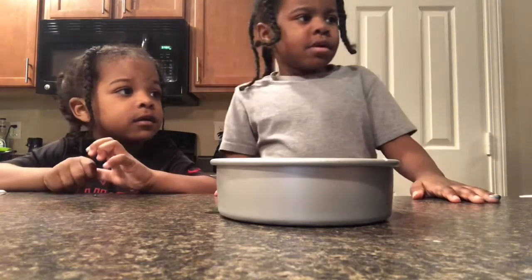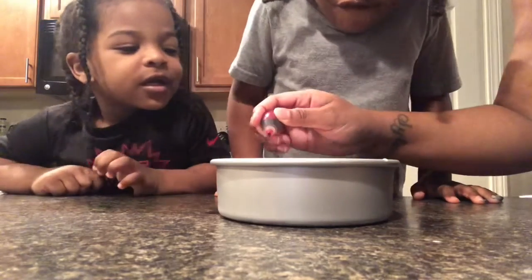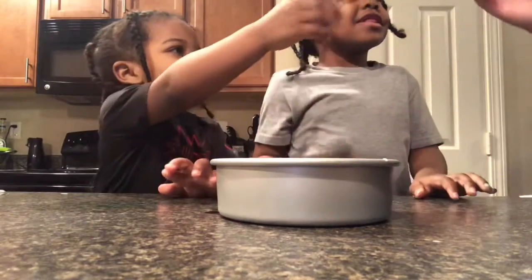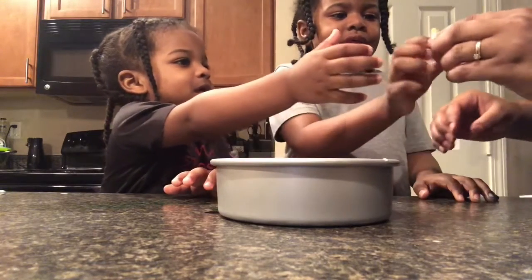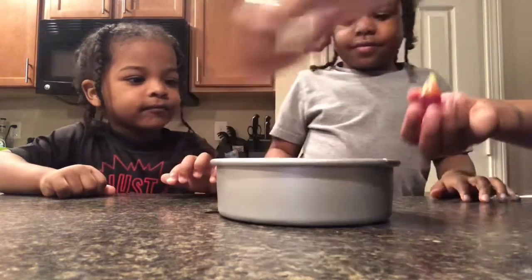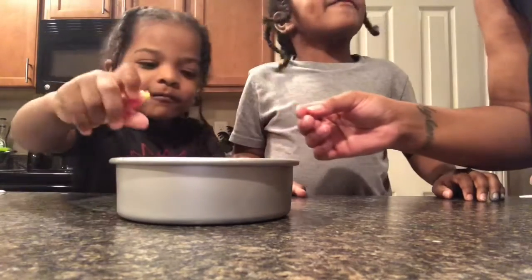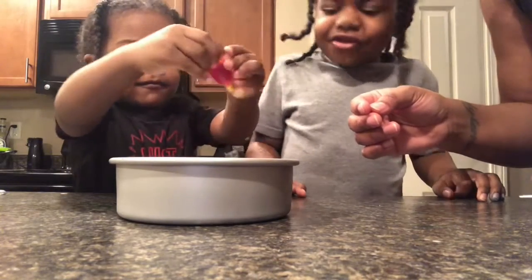Now mommy is going to put in this red drop right here. And here Savez, you put in one drop and then your brother is going to put in one drop, right here. And look at that rainbow! It does look like a rainbow!